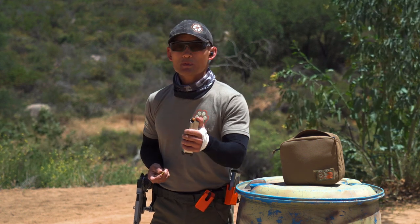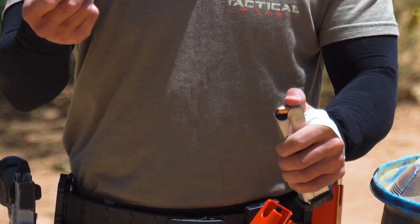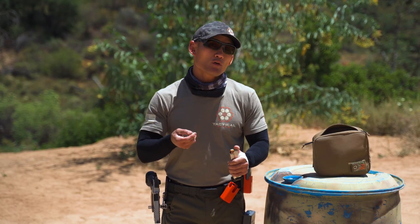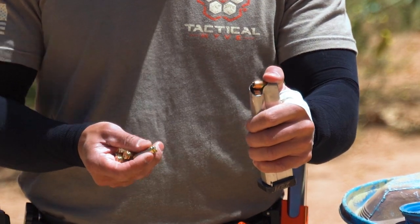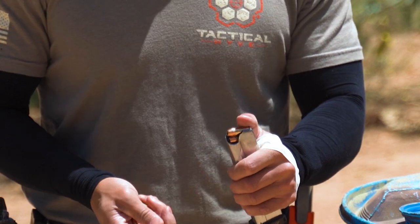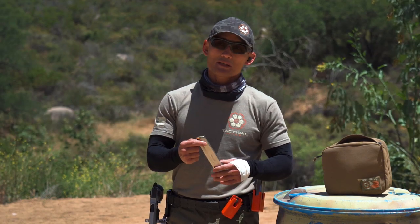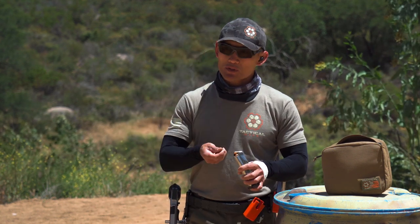Now I use my support hand thumb — that's Method 1. Use the thumb to press down, then continue pressing the bullet down with my strong hand and slide it through. This is super basic but for new shooters it won't come naturally at first. Press down with the thumb, insert the bullet, and keep doing this until your magazine is full or until you have as many bullets as you want. New mags or mags with fewer rounds are easy to load at the beginning.